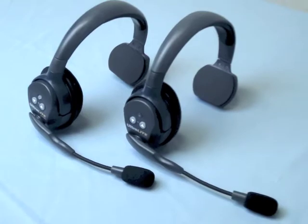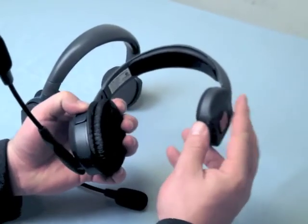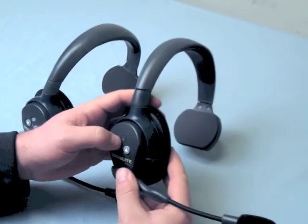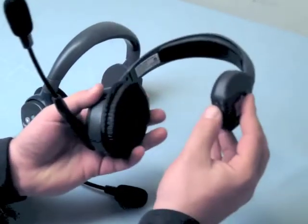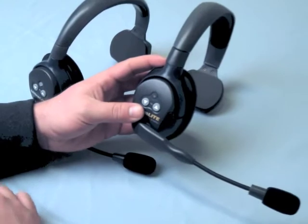Step 1: Clearing the master. When programming a replacement headset, the master unit first needs to be cleared before the remote unit can be linked to it. All system headsets should begin off. Turn on the master unit. The blue LED will flash 5 times and then go out.